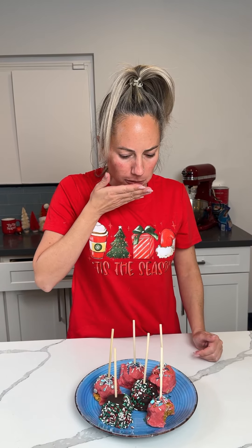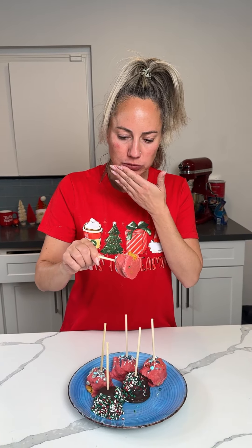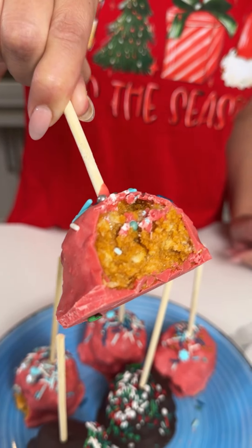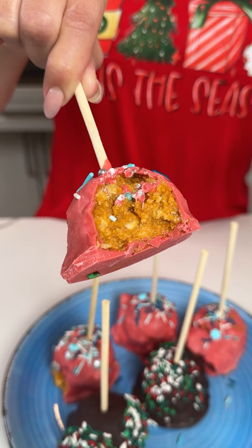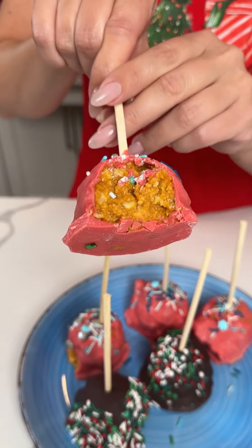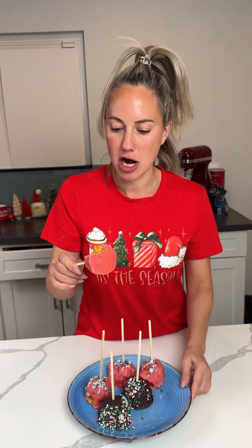Mmm, oh my goodness! Y'all, the pumpkin pie with the peppermint bark coating is real good. I was worried, but the flavors actually go really well together - I'm just gonna keep eating this one. If you have any leftover pumpkin pie, this is an easy, delicious treat y'all should make. Easy, easy!